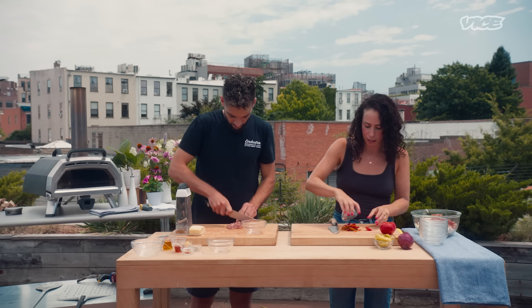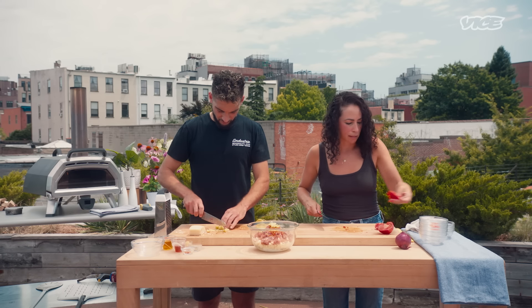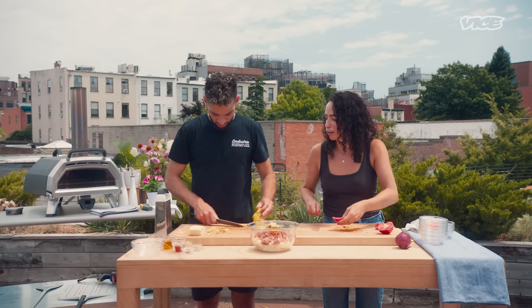We're going to do some hot peppers in there, roughly chopped. We're going to add some tomatoes but I'm going to take the seeds out because I don't want all of that moisture.